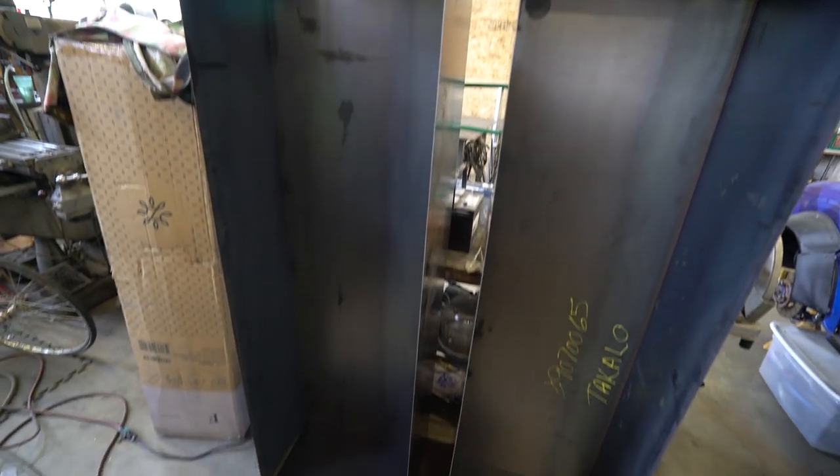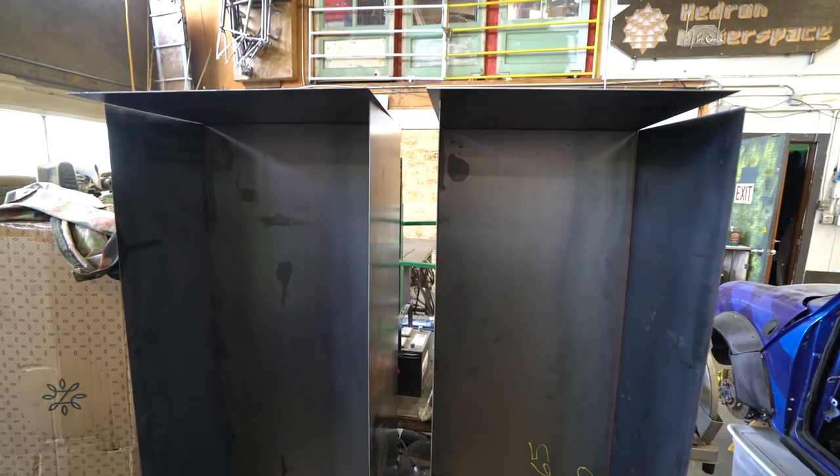Alright, here we go. Two tanks. We will come back to this next week and put it all together.